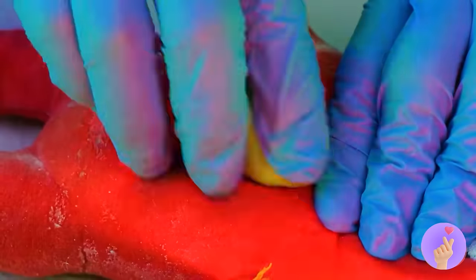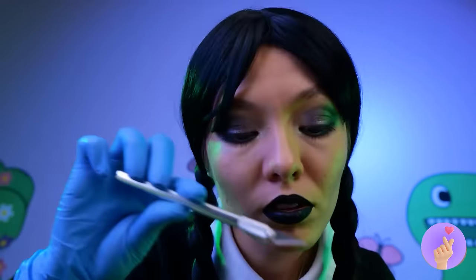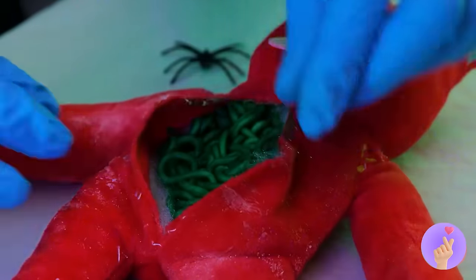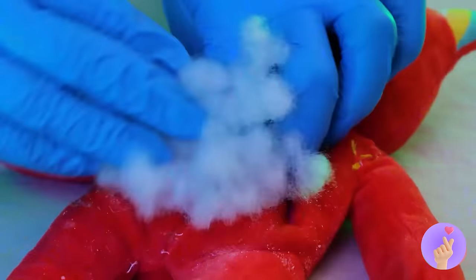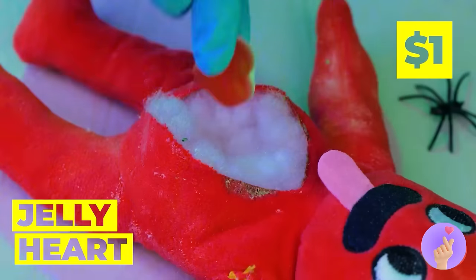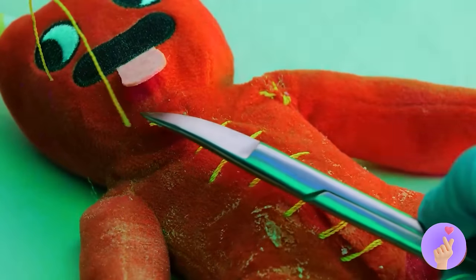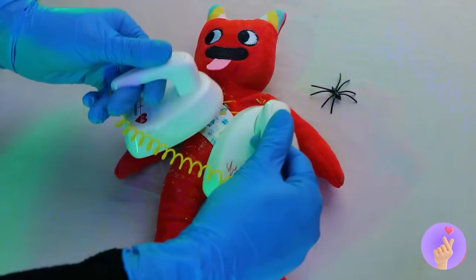Ooh, slime — let's save that for later. Let's take a look inside — is that more worms? Hope Wednesday saved room for dessert. Here, have a new heart, Tin Man! Okay, we just need to stitch you back up — and a Band-Aid wouldn't hurt either. But you might feel a slight shock — clear!